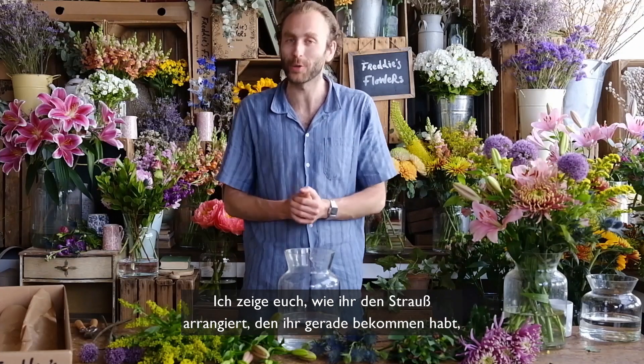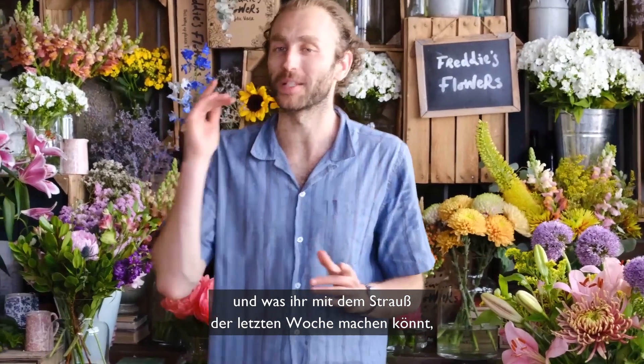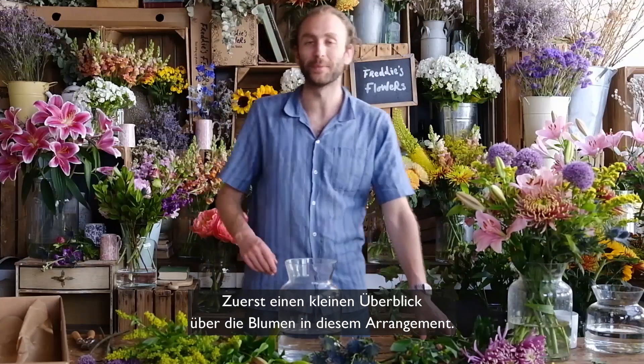Hello everyone and welcome to this week's arranging video, where I'm going to show you how to arrange the bunch you've just received and what to do with your arrangement from last week. Now this week's bunch has arrived, but firstly a quick whip through the stems in the arrangement.